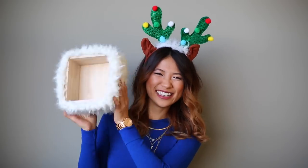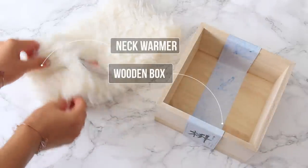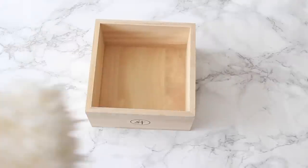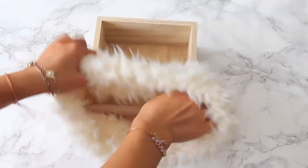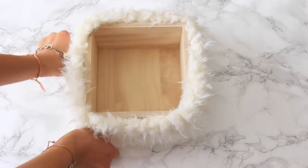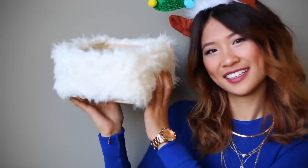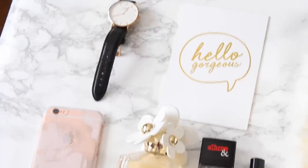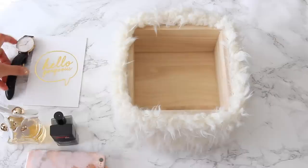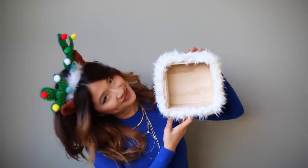Lately I've been obsessed with the color white and faux fur, so I'm going to show you how to make this DIY container. You will need a wooden box and a fuzzy white neck warmer. First, lay your box down and make sure that your neck warmer fits around the box — you can do this at the store just to make sure it fits. All you have to do now is fluff out the neck warmer, and we're all done. This DIY is so simple. I could see this at Urban Outfitters or Anthropologie being sold for maybe $20 to $30, and we made this for under $5. Tell your friend to store their favorite things in this box.